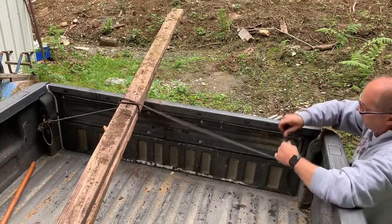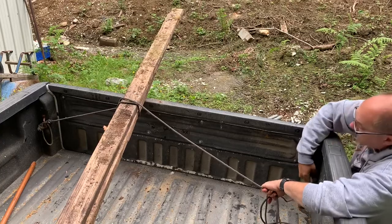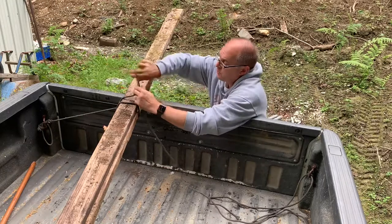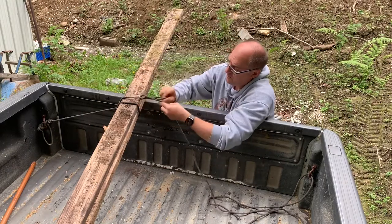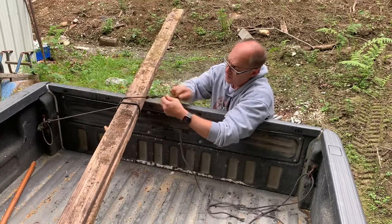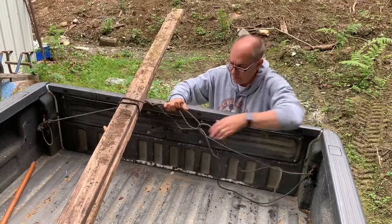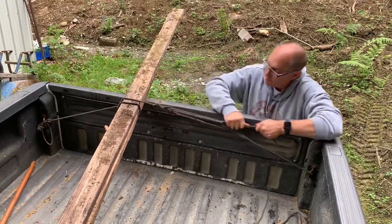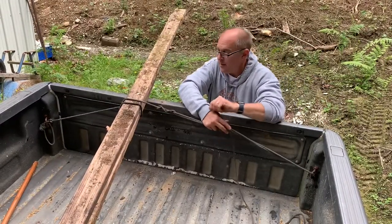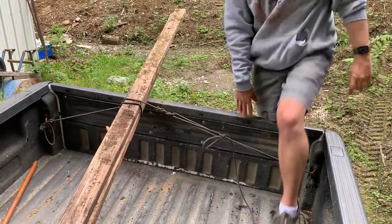Then you can do the same thing — go through your hook, your tie-down, make your loops, run your rope up through there, pull it down. That's a good knot. I like that. I'll show you what that looks like — let me grab the camera.